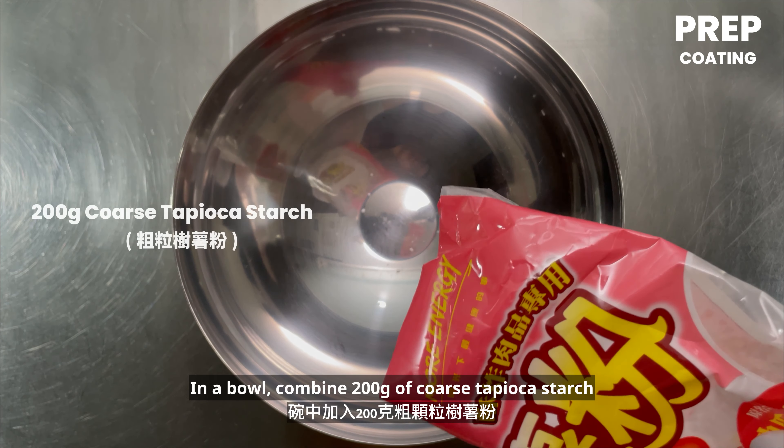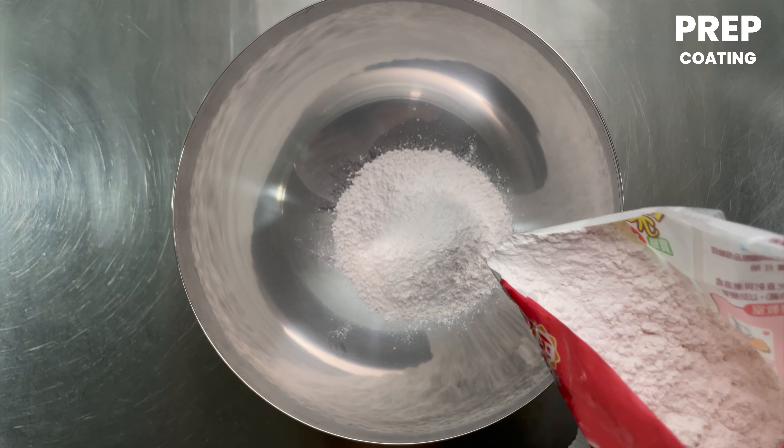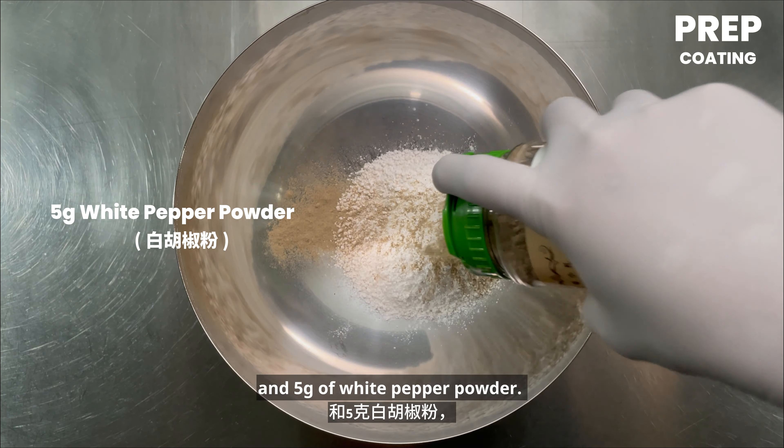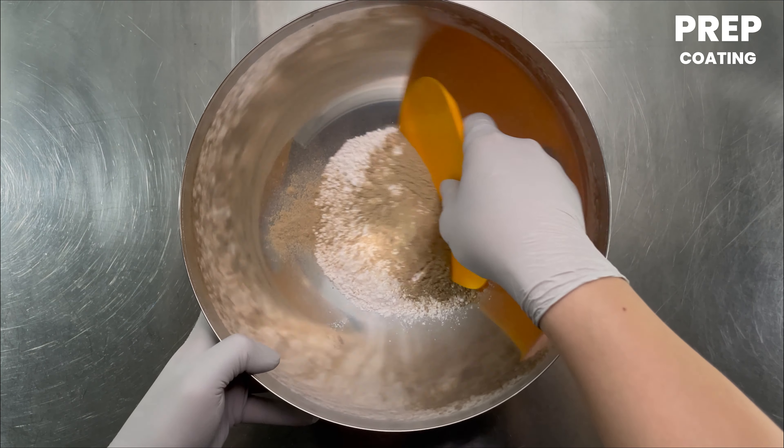In a bowl, combine 200 grams of coarse tapioca starch and 5 grams of white pepper powder. Mix thoroughly.